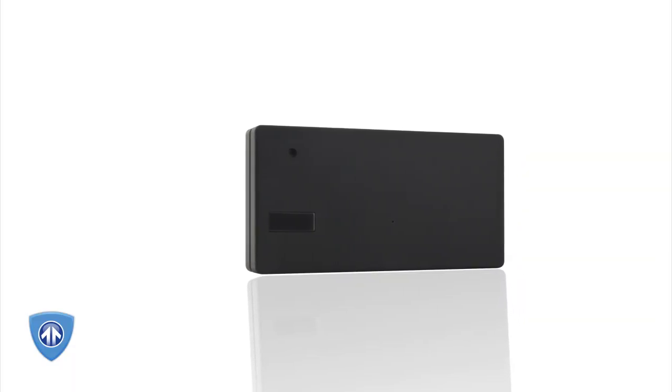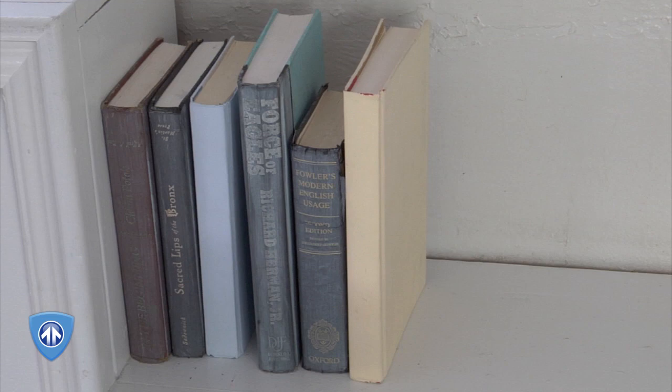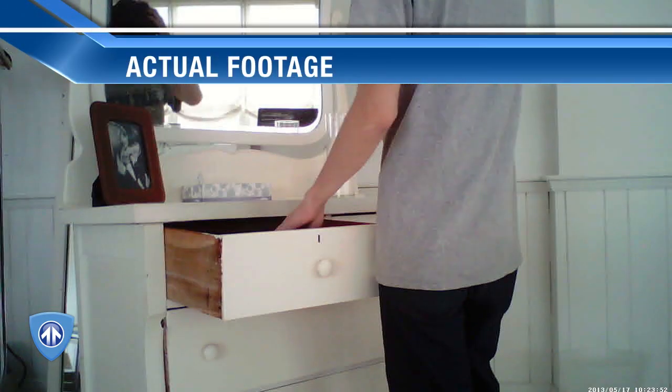Hi, I'm Felicia from BrickHouse Security and this is the new BlackBox Pro HD hidden camera, the redefinition of covert video surveillance. About the size of a cell phone, the BlackBox Pro can be used as a standalone camera or hide it in just about anything to capture crisp, clear, high-definition footage.